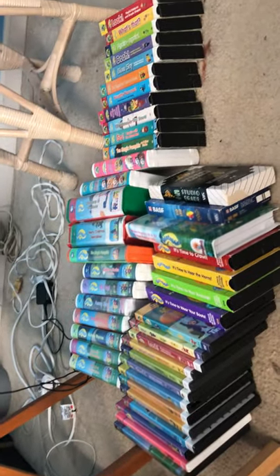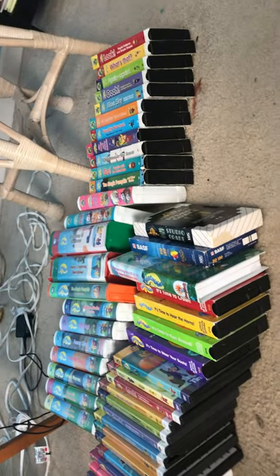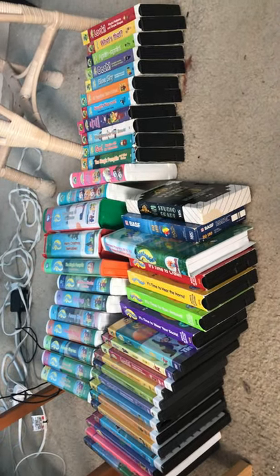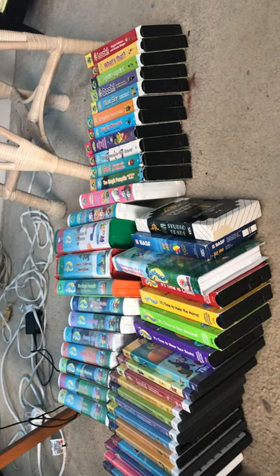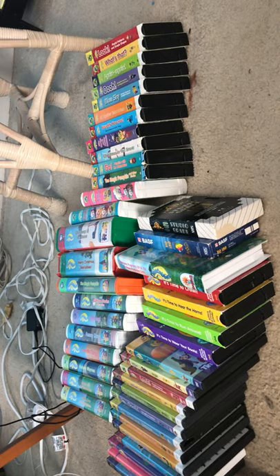There you have it — the Teletubbies VHS and DVD collection. If I get any more tapes, I will let you guys know, or the team will know. Alright, see ya guys — have a great day. I've got a video.